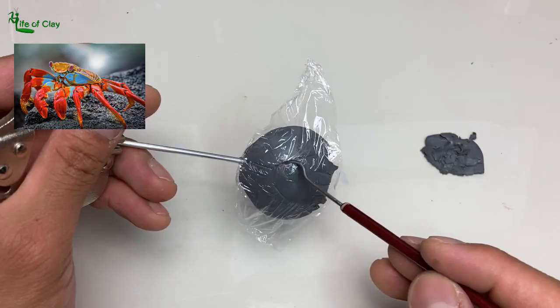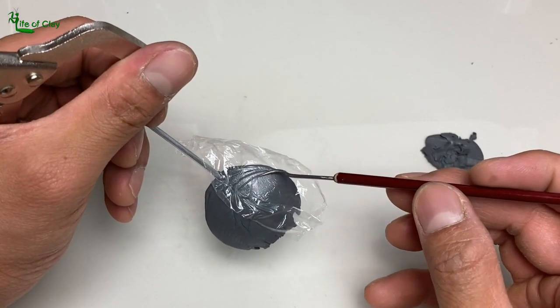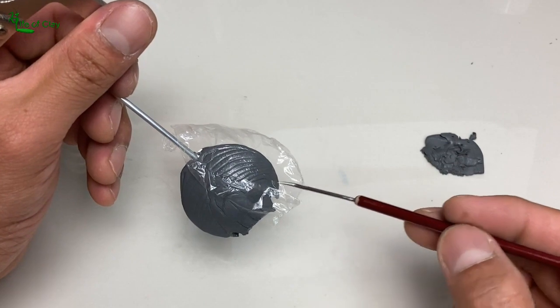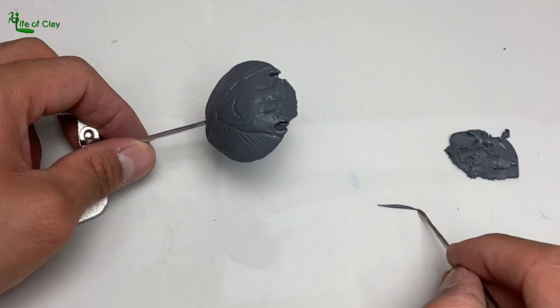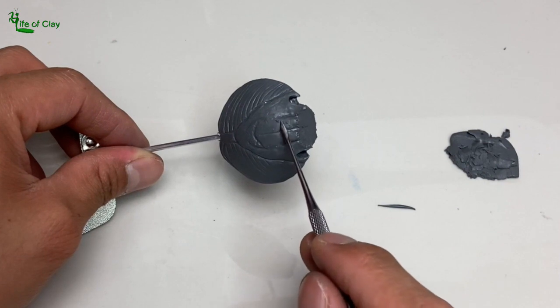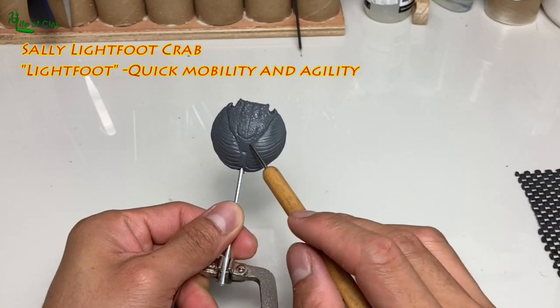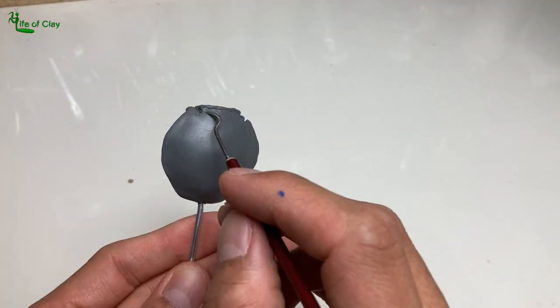Grapsus grapsus is one of the most common crabs found frequently along the coast of subtropical and tropical America, Africa, and Chile on the intertidal rocks. It is also known as the red rock crab, but more commonly known as the Sally Lightfoot Crab, and got its name from its quick mobility. It belongs to the Grapsidae family.